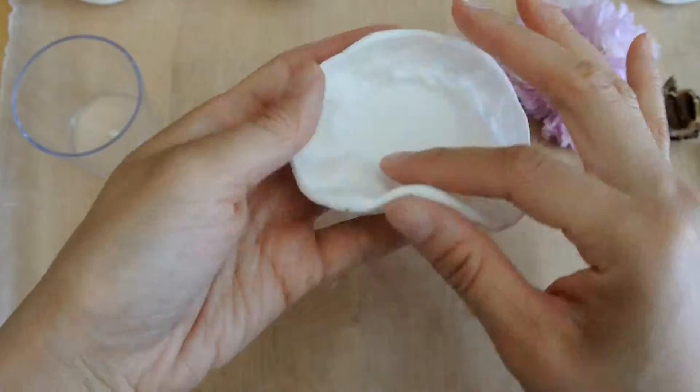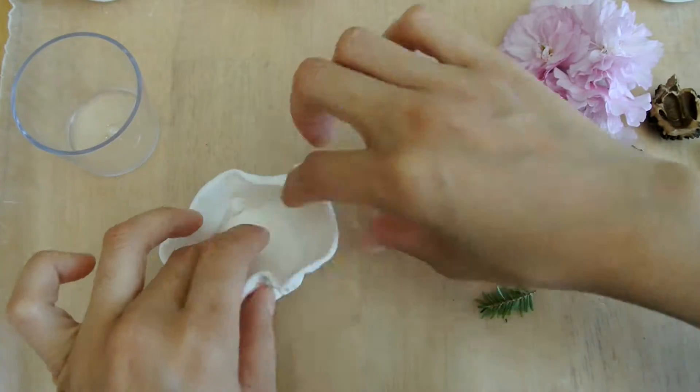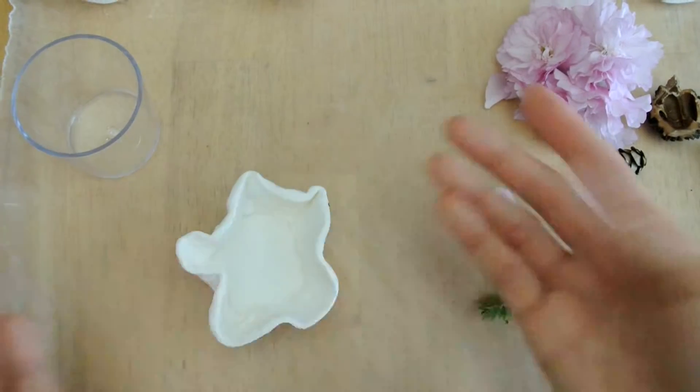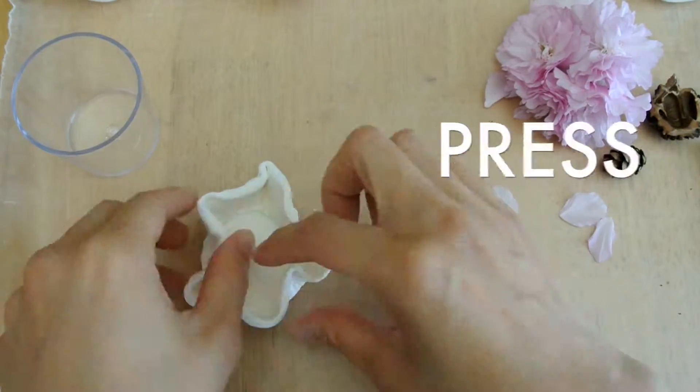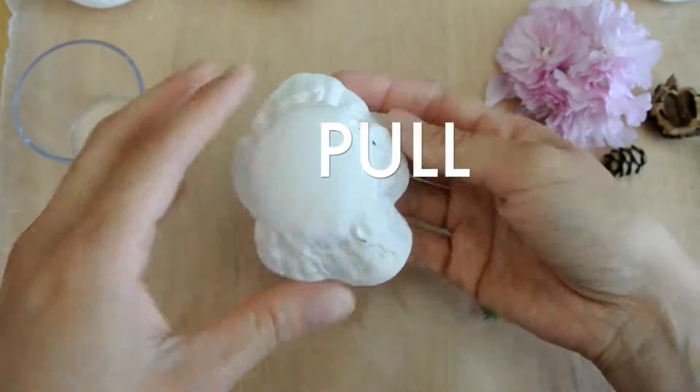As you're doing this sensory activity, talk to your child about how the clay feels. Introduce them to words like squish, poke, press, squeeze, roll, pound, pull, and tear.